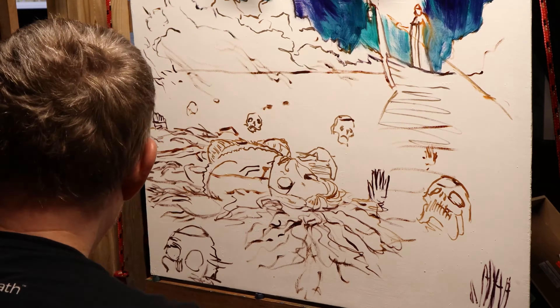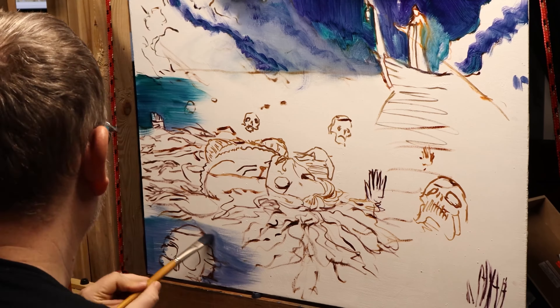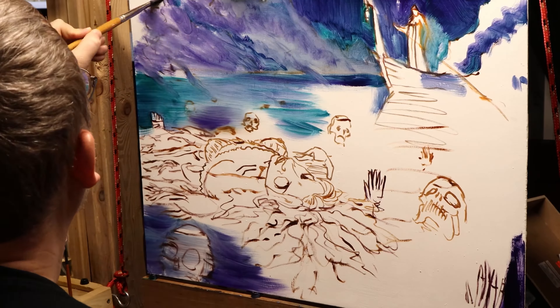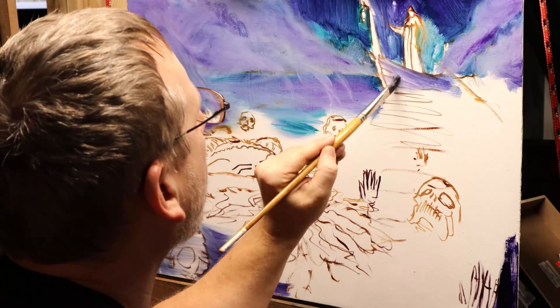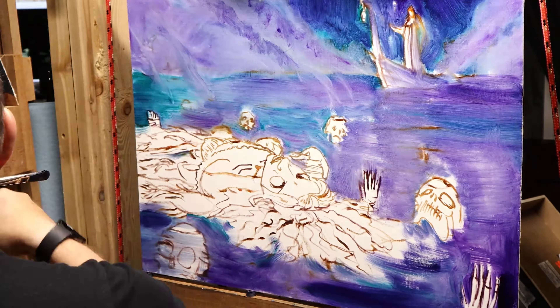Hi, welcome. Today I'm going to go through my process for painting 'Lost in the River Styx.' The idea is that this is basically a lost soul floating in the river, and that's Charon — the boatman — in the background.